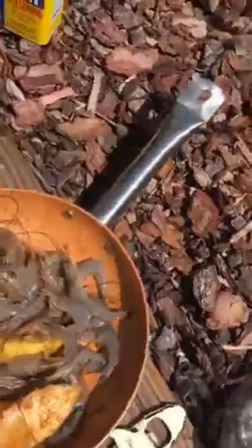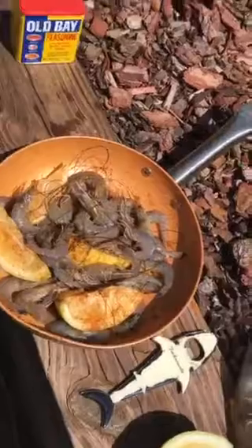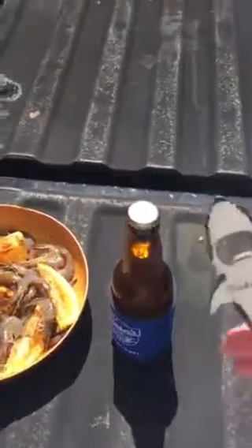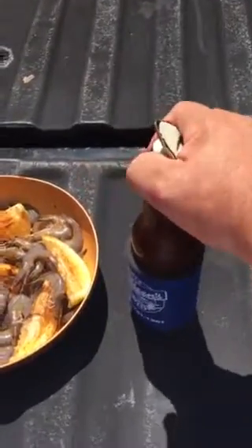Got a little last night's fresh shrimp we caught, a little bay seasoning in there, some fresh lemons, and we got one more ingredient on the way. This recipe calls for a little bit of John's fresh brewed rye pale ale — it's only nine days old.